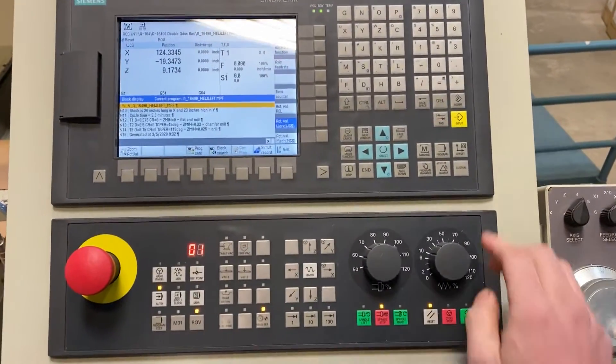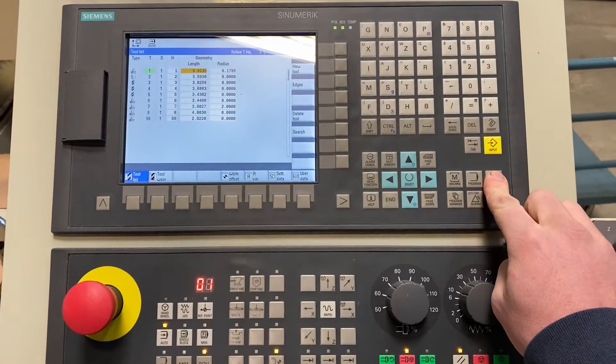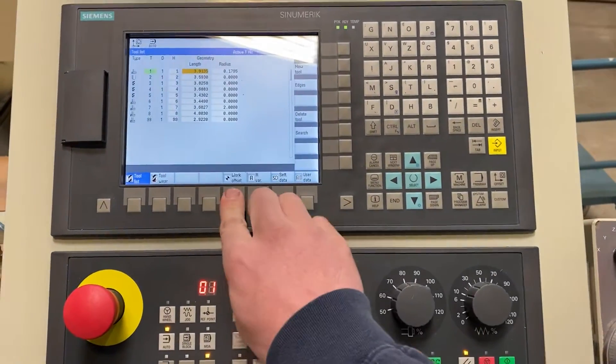To navigate around different parts of the machine, you can see the work offsets here by pressing Offsets and then going to Work Offsets.